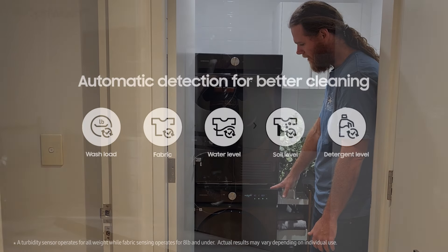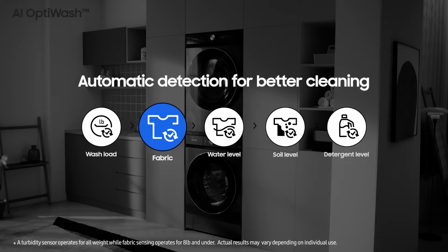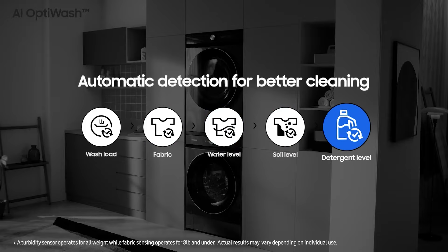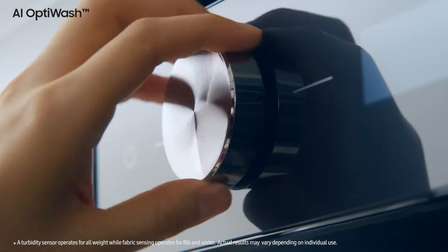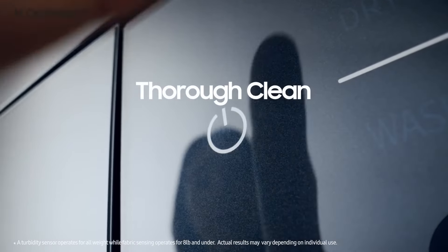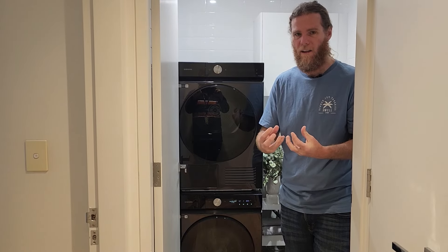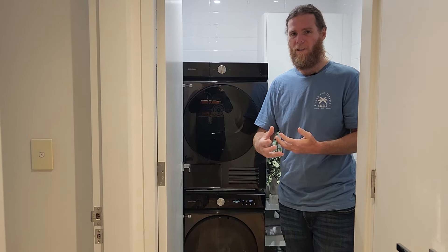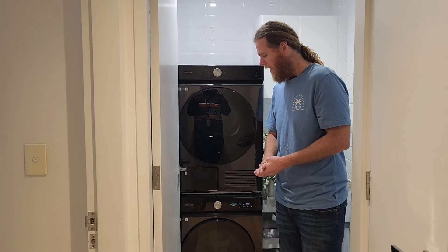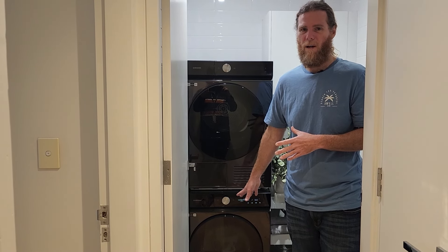The energy efficiency on this thing is impressive — I think it's a 5-star energy and water rating. Some of what it does includes bubbling the detergent as it enters the clothes, which allows the detergent to penetrate further and do a more efficient job, meaning you use less detergent and less water. It's kind of blowing me away how much these machines can do now.